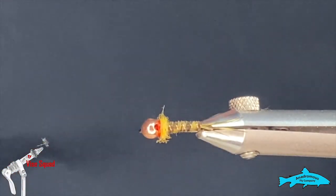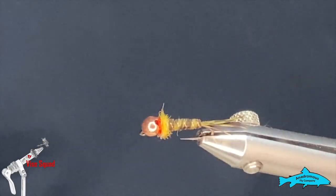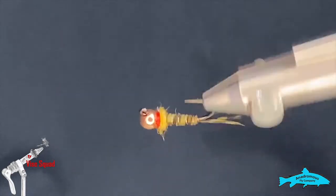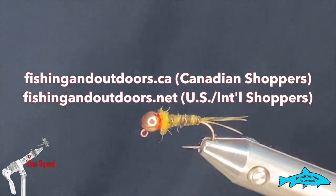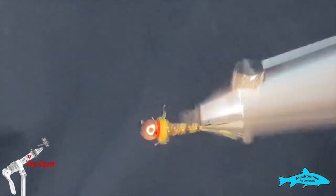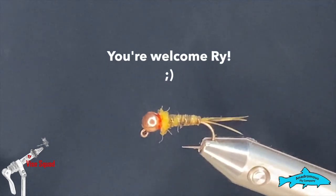Thanks for watching everybody. If you enjoyed the video and you're new to the channel, please hit the subscribe button and the bell beside it so you won't miss any upcoming content. Please check out our sponsors — that's the Anna Drama's Fly Company — you can find all their gear, tools, scissors, and everything they sell on our website, which is fishingandoutdoors.ca for Canadian customers and .net for American customers. Thanks again everyone, I really appreciate your support, and thank you Rick for all you do for us. Take care everyone, we'll see you next week!